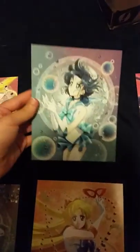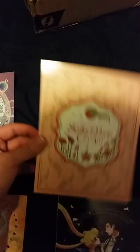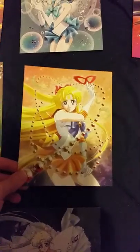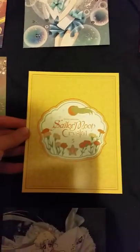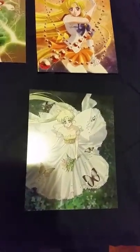Next we have Sailor Mercury — again, Sailor Moon Crystal. Then we have Sailor Mars — I'm just showing you her colors on her card. Next we have Sailor Jupiter, followed by Sailor Venus, then Sailor Venus and Tuxedo Mask, and then Neo Queen Serenity. So those are the art cards.